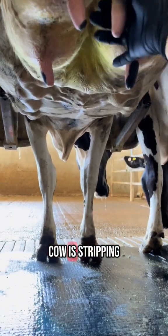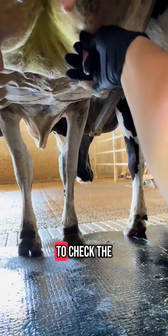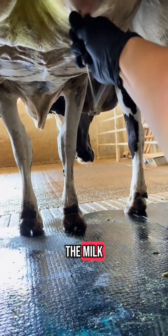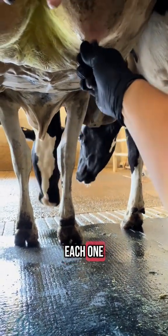An important part of milking a cow is stripping or hand milking the cow for a few squirts to check the udder and check the milk. Each teat should be stripped several times, so you're checking the milk on each one.